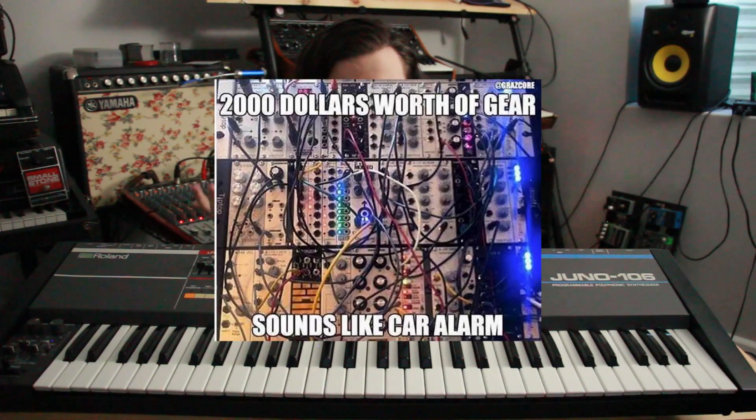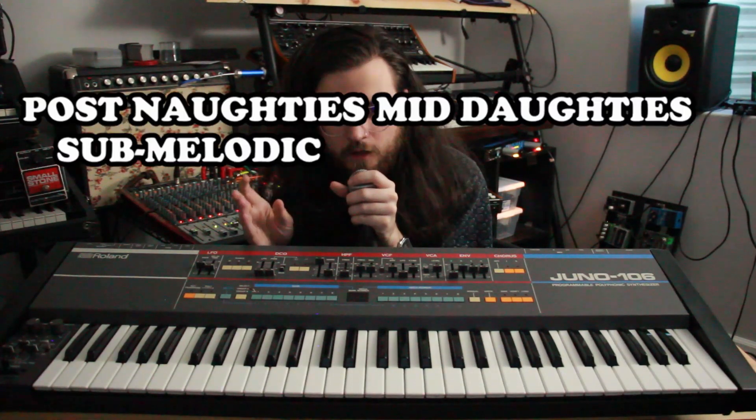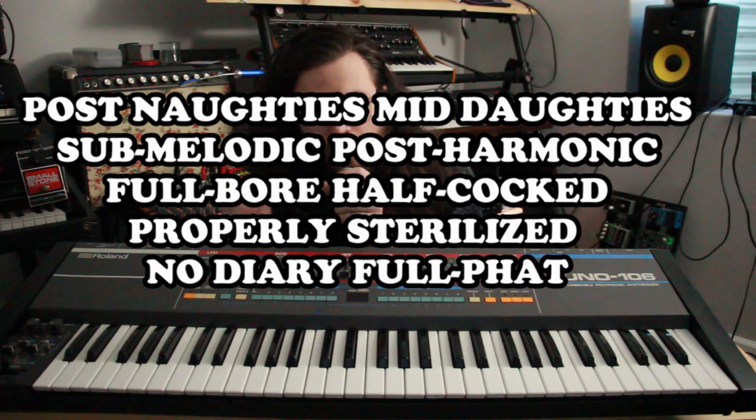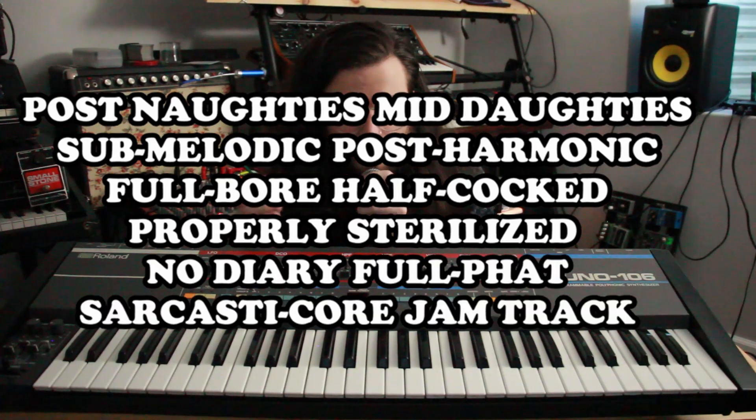But, just like the saying goes, a synth is much more than the combination of its modules. I find that to be true with the Juno 106. To prove it, here's the Juno doing what it does best — making synth sounds, as realized by this post-naughties, mid-daughties, sub-melodic, post-harmonic, full-bore, half-cocked, properly sterilized, no-dairy, full-fat, mostly in-tune, sarcastic jam track. Just kidding. Genre is a construct.